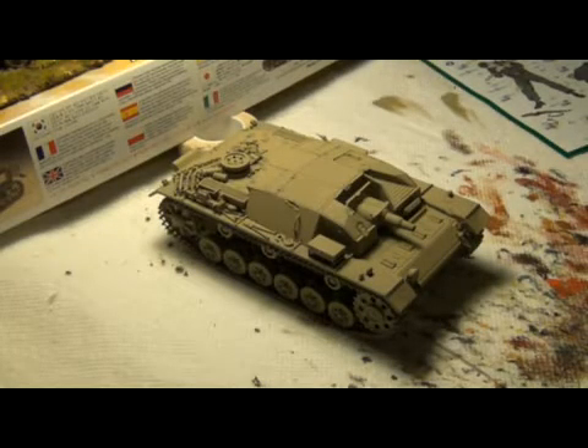Hello guys, this is Panzermyster36, and this is going to be the third and final part of my StuG IIIA build.